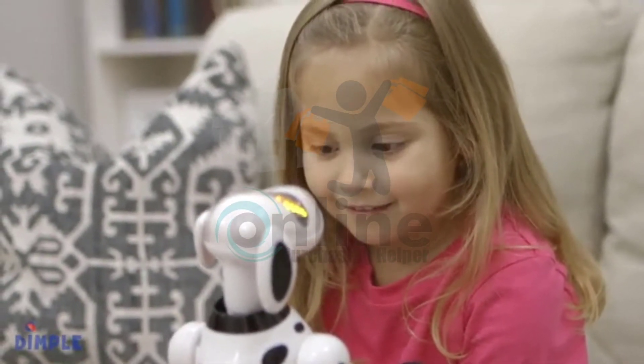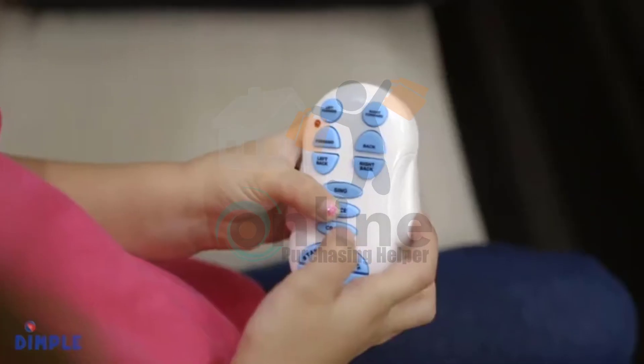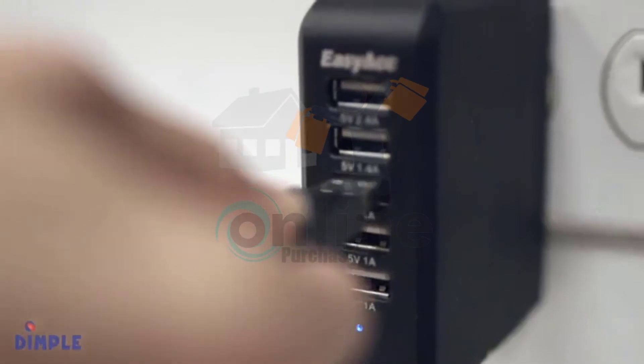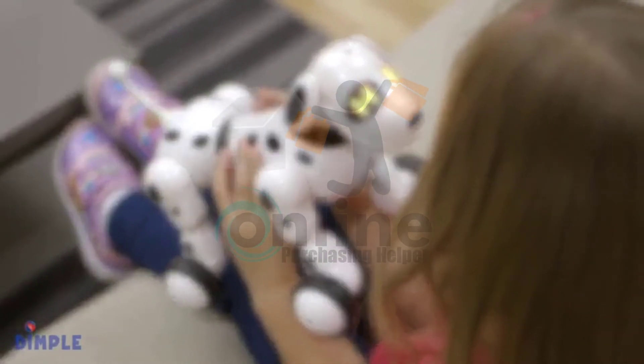H-I-J-K-L-M-N. You can control the puppy up to six and a half feet away and have hours of educational fun! The easy-to-use USB charger port makes sure the fun and learning never have to end! Get yours today! Woo! Woo!